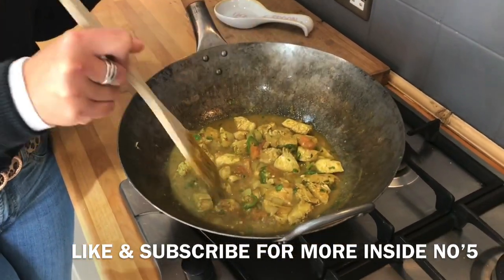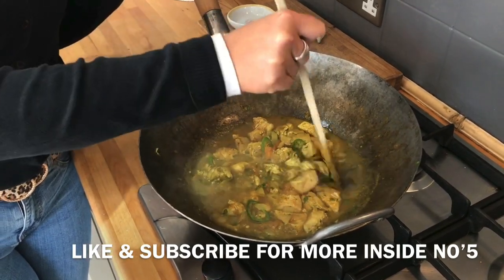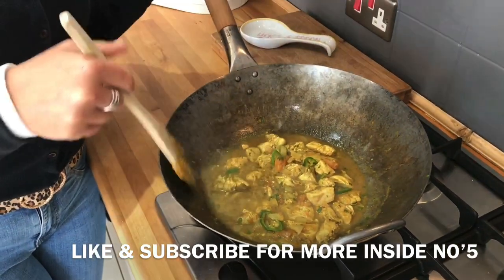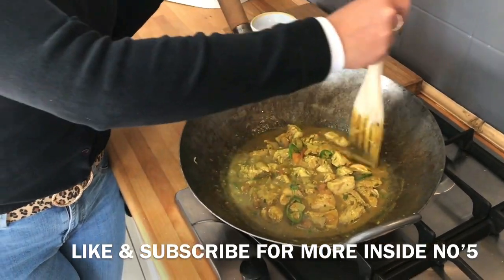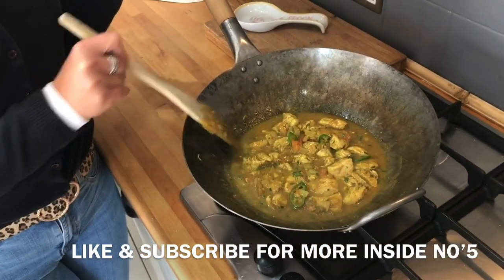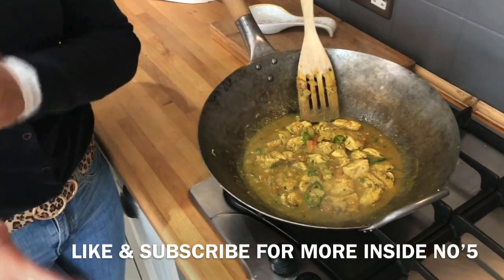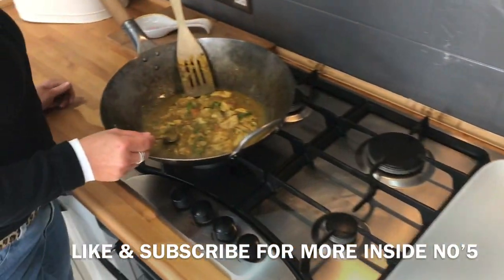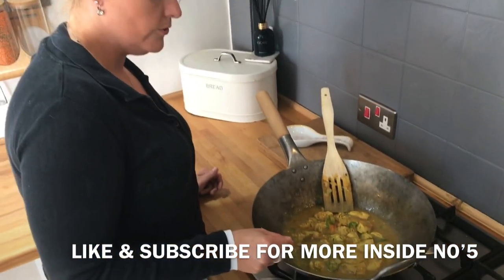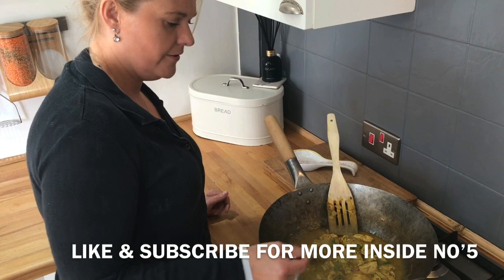I've got to say it does look nice. The sauce is just thickening up as well, which is nice. Obviously this is going to be nice and thick sauce, how we like it. You have to have this for lunch now, Steve. Would you care to try it? I can try it. I'm just going to try the sauce though, because I'm really fussy with my chicken and it's not cooked well enough for me yet.